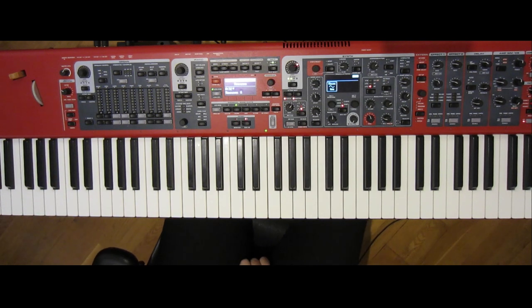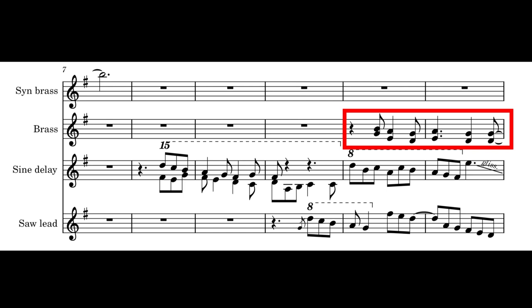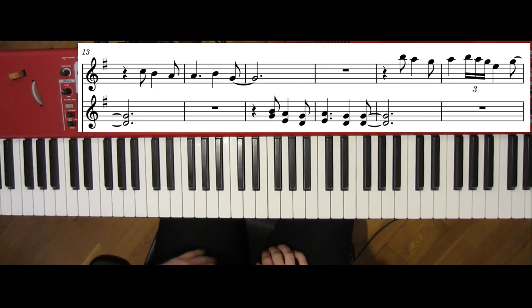Then the brass lines. To be able to play this live, we'll skip the first line that overlaps with the sine and saw sounds. And to avoid switching, I've assigned my mod wheel to bring the brass forward and fade out the synth.